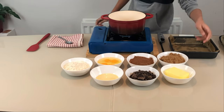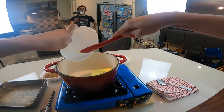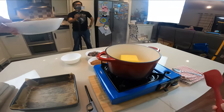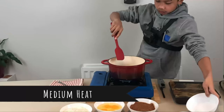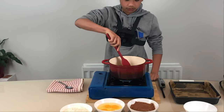First we're going to add our butter in. We're also going to add our sugar. Keep in mind, this is on a medium heat. Just keep stirring until it's melted all together.